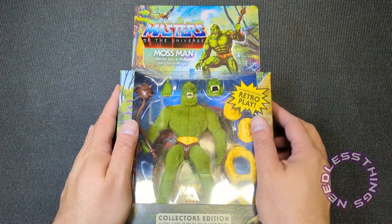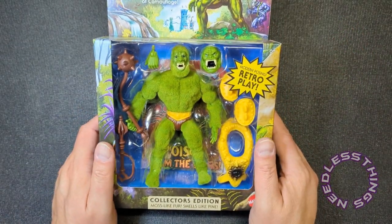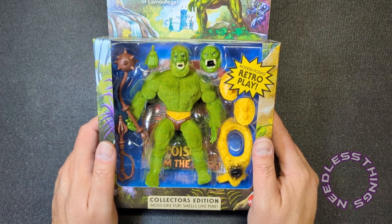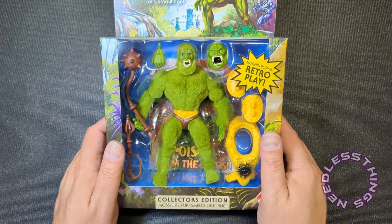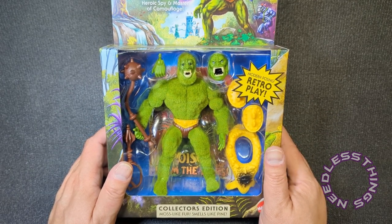Hey phantomaniacs, welcome to the newest unboxing here on the Needless Things YouTube channel. Today at Walmart I found Moss Man — actually I found two Moss Mans, one for myself and one for our good friend Mr. Beau Brown.